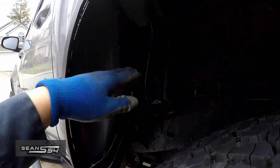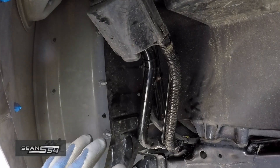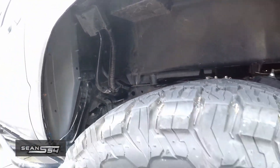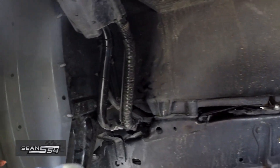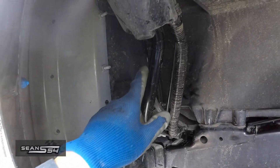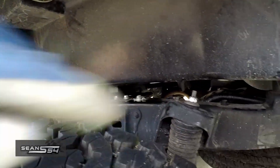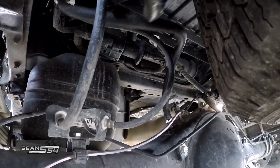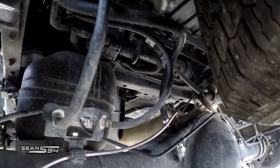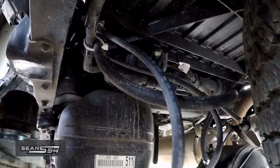I don't plan to do any water crossing above my rock sliders anyway, so it being way up here is plenty high. I don't have any fender liners since I trimmed my fenders to run 35s, but you have options to run your hose. I chose to run it up here rather than to the tail light or the cubby. There's plenty of slack so the suspension can flex without putting any stress on the hose, and I loosely zip tied it.